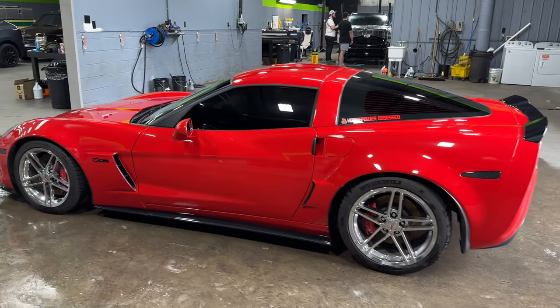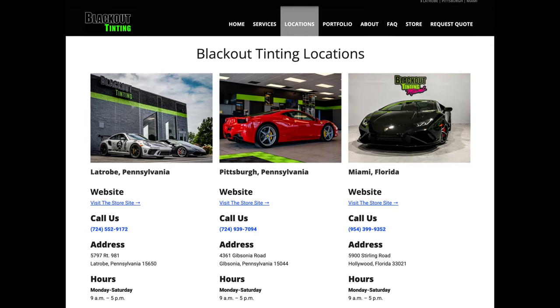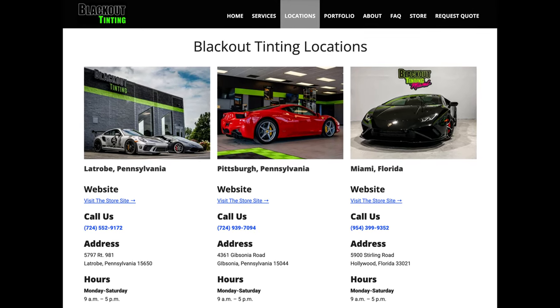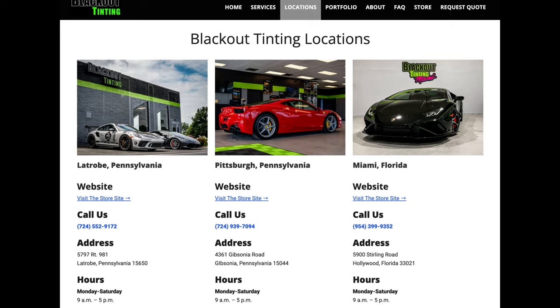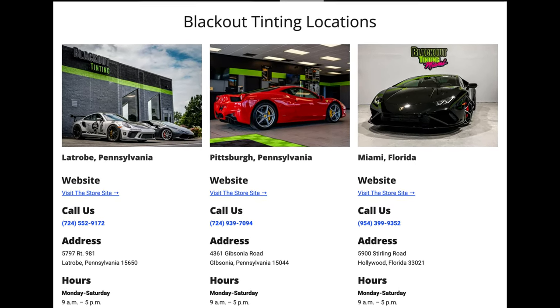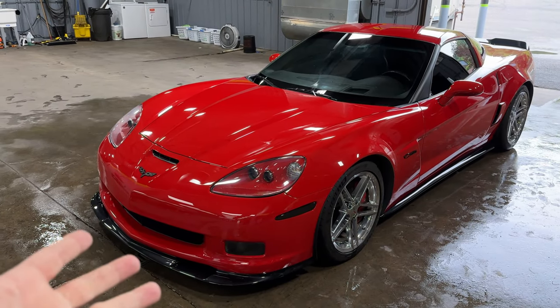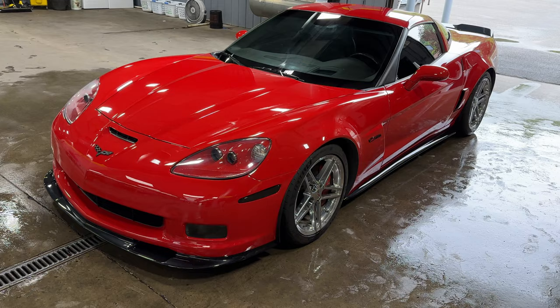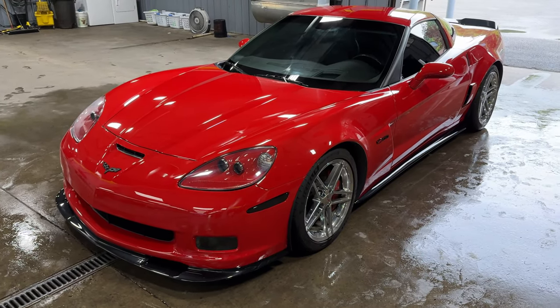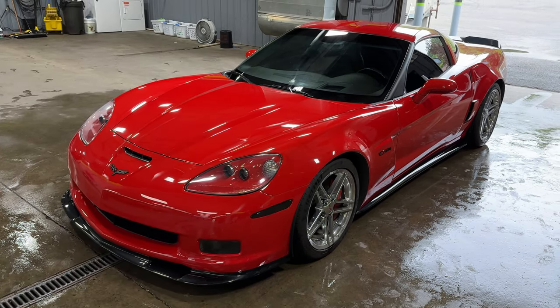It's pretty cool. If you want to get something like this on your car, you can come down to the Gibsonia location — Blackout Tinting — or check out the Latrobe location, or the location I co-own in Florida in the Hollywood area. You can get this exact same eight-year coating applied at any one of the three locations. You're going to enjoy the eight years of longevity, the transferable warranty, and all the good things that ceramic coating offers.